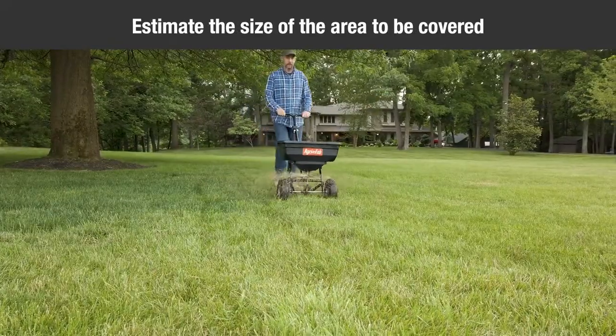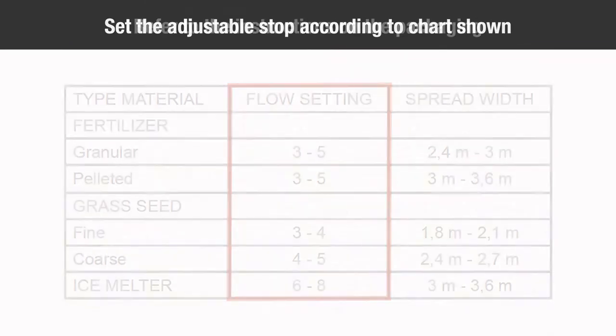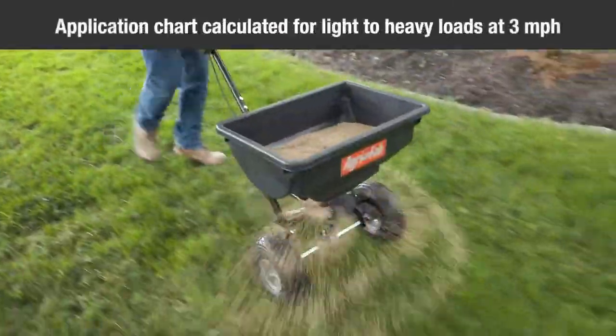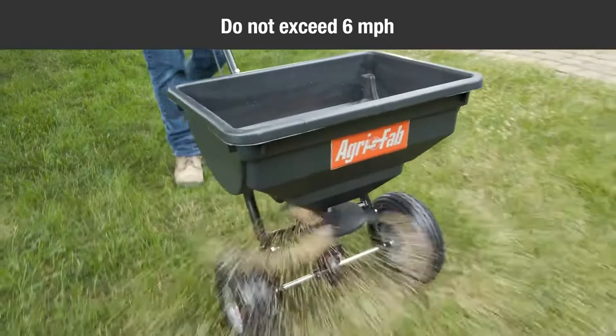Estimate the size of the area to be covered and calculate the amount of material required. Set the adjustable stop according to the flow settings recommended on the application chart, and refer to the instructions in the packaging for the material to be spread. The application chart is calculated for light to heavy loads at a speed of 3 mph. Do not exceed 6 mph.